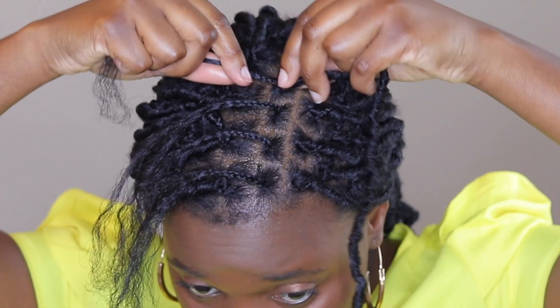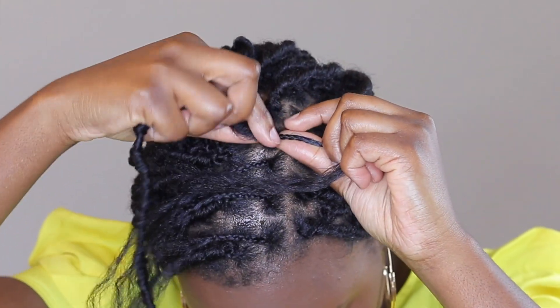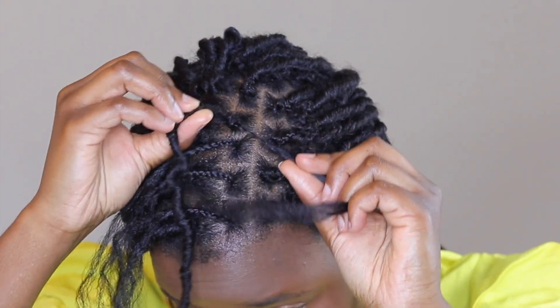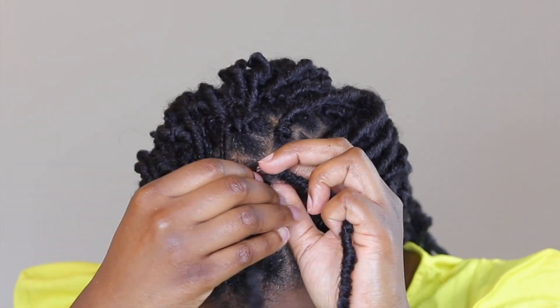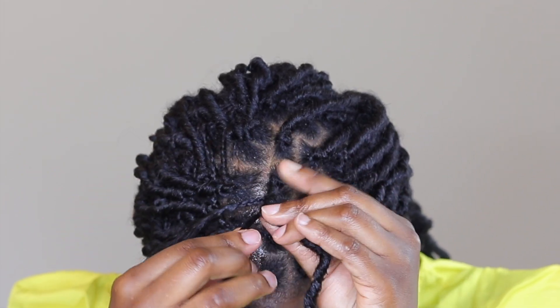This is the method I used throughout — it's a longer method but this is what I did. You want to sort of open the lock; it's almost kind of hollow. So you're going to tuck your natural hair inside this hollow faux lock. I loosen it slightly and then just wrap it around my natural hair.